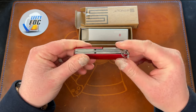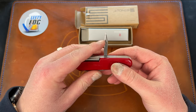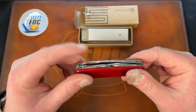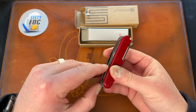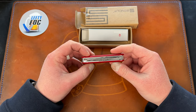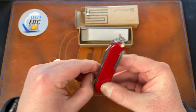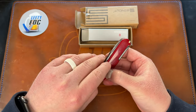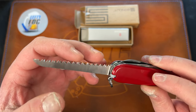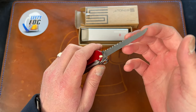You get the tweezers and a toothpick as well. Did I miss anything? Oh, something creeping right here — is this an awl? I think that's all of them: two blades, the awl, and then — oh, I thought I saw a saw. There's no nail nick on that one — I think you're supposed to grab it by the front. Look at that — you get a saw! It's sharp too, with dual crisscrossed serrations. That thing could actually saw some stuff.